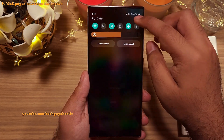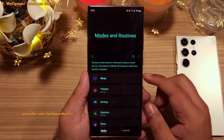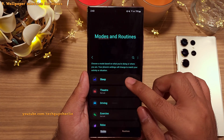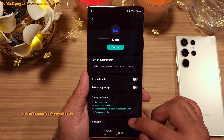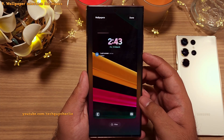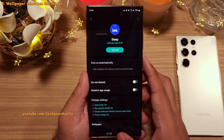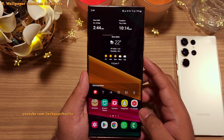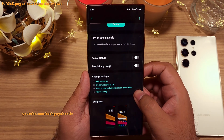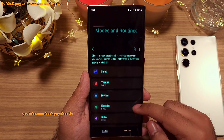If you head into Settings and then go to Modes and Routines, you'll notice that you can now set your own wallpaper for different modes. For example, if you go to Sleep Mode and scroll down, you'll see an option to set a custom wallpaper for that particular mode. Whenever the mode gets activated, the wallpaper will also change to the one you've set — so a slightly darker wallpaper for sleep mode is always nice. You can set a different wallpaper for all of these modes to suit the situation.